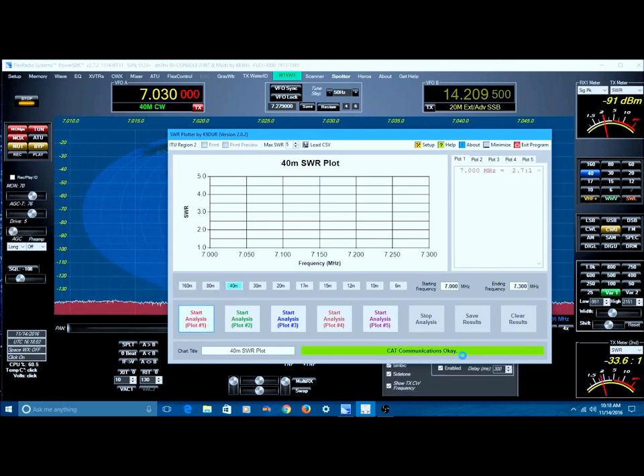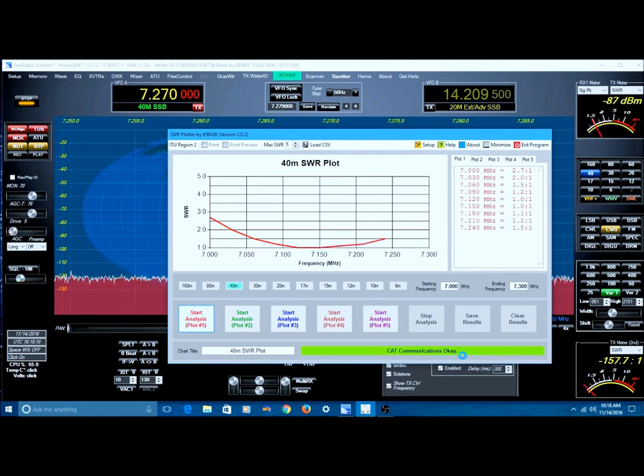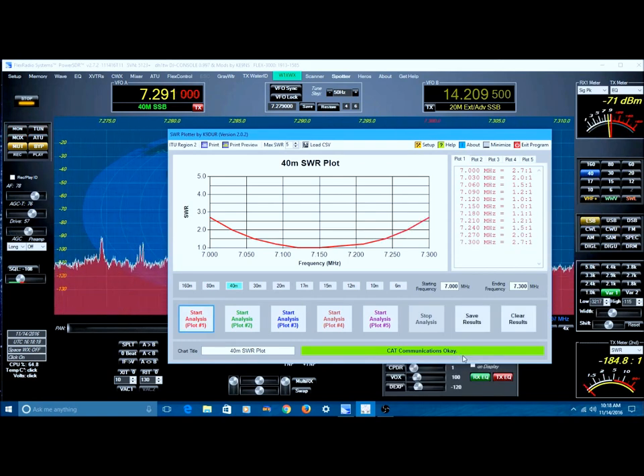So here we go — it's plotting right now, and you're going to see in a second it has a very nice dip in it. And there we go, there it is. There's the 40-meter rotatable dipole.